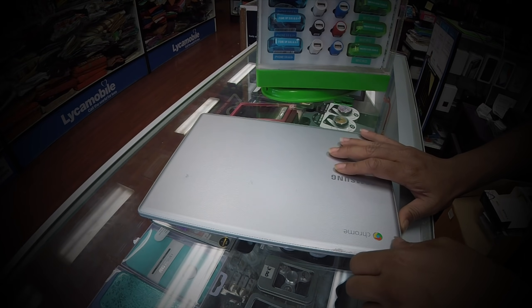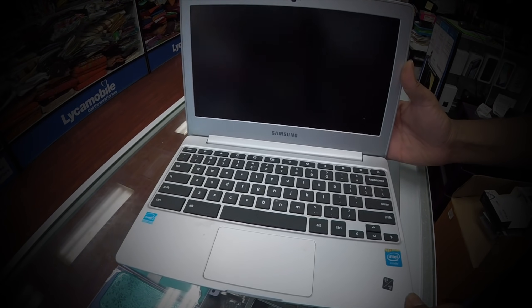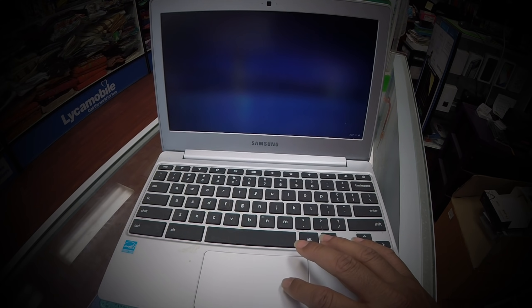This is the Samsung Chromebook, and when I opened it up I saw that everything is locked. Due to privacy issues we're going to hide the email address of my friend's uncle.